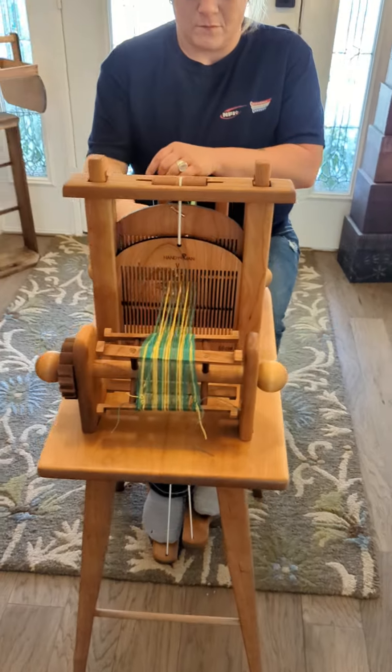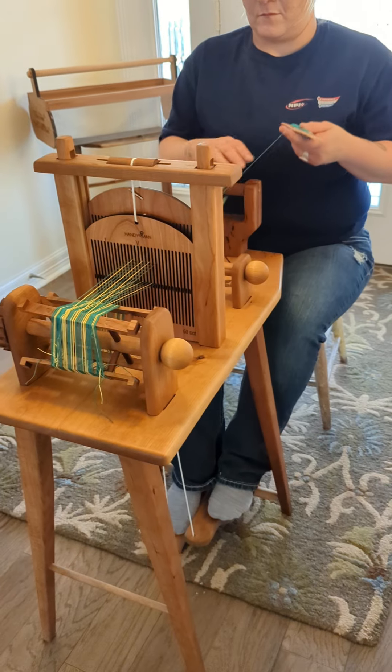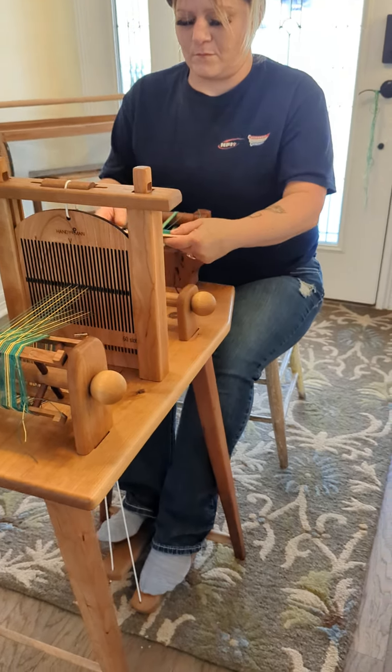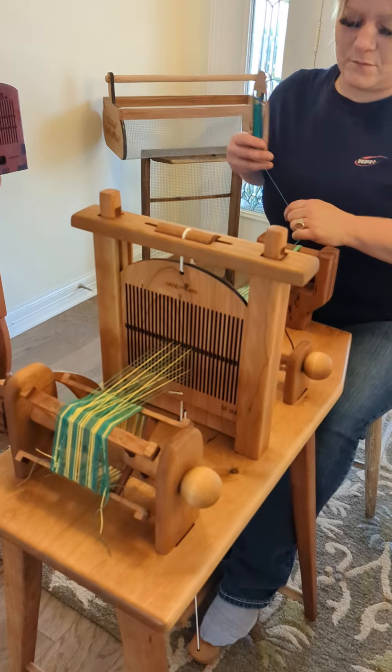This is a cherry two-treadle loom. It's my interpretation of an 18th century loom, and this one is made completely of cherry.